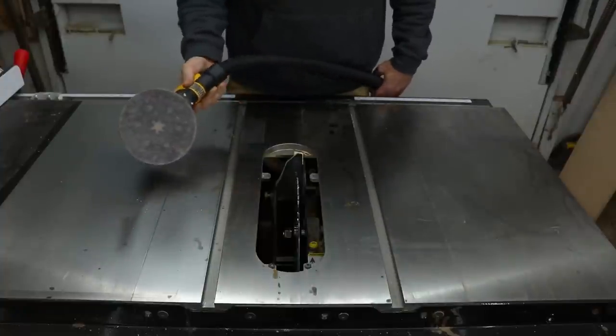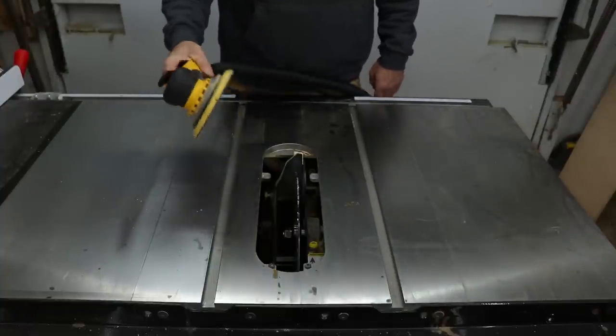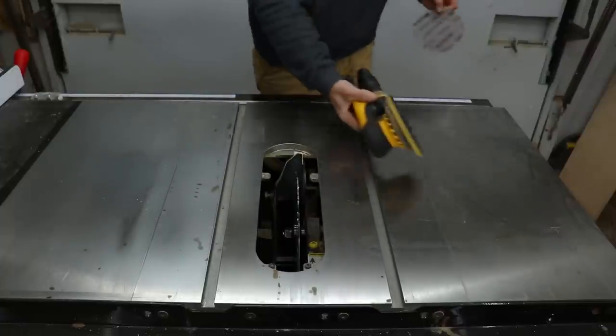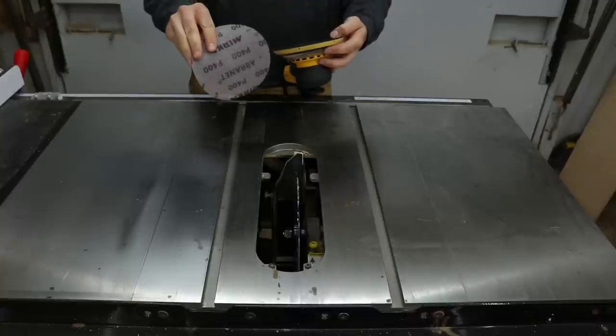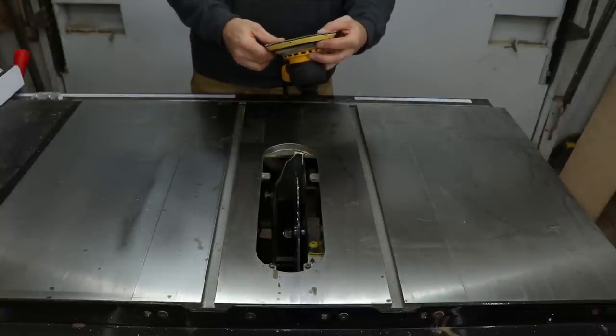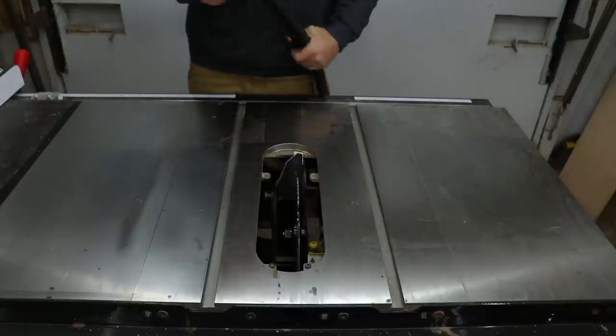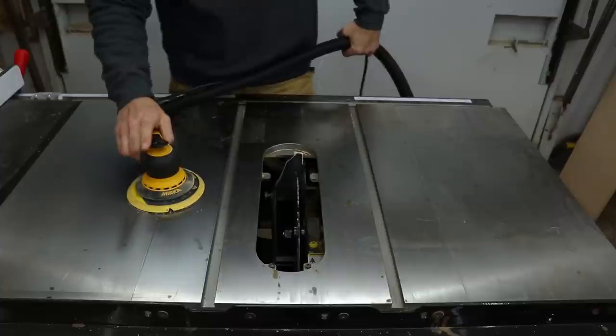That's taking a little bit off, but I think I'm gonna go to a lower grit to get some of this heavier stuff off. This is 400 — I don't want to go too low, but if this doesn't take it off I may drop down to 320. If you go too low you'll end up with scratches in the metal, and you don't really want that.